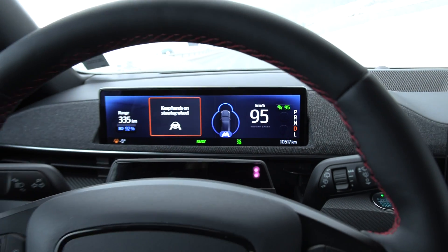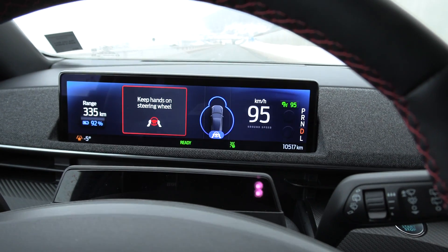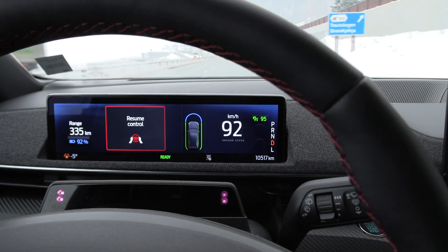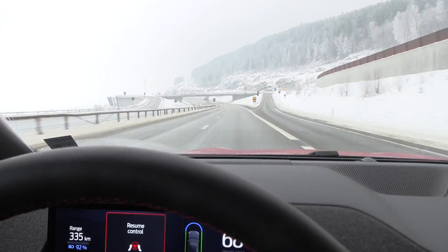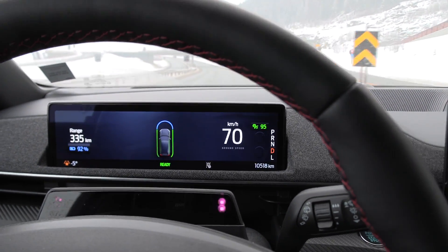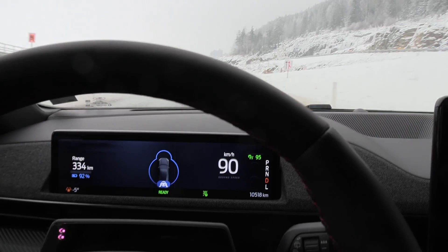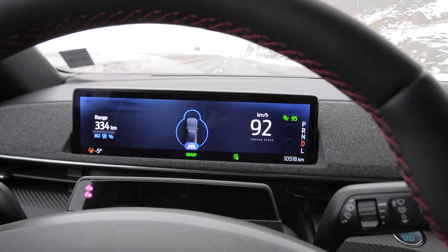We're going to test the auto steer now — what happens if we don't hold the steering wheel? Oh, it slows down — this is nice! It still keeps the lane and it slows down. That is very nice. Some cars like the Ioniq and Kona just disable auto steer and want to kill you. But listen to the sound — freaking hilarious, it's like a video game.